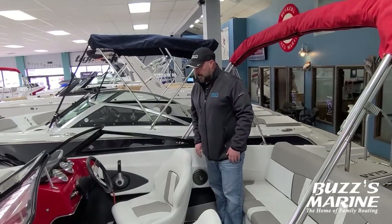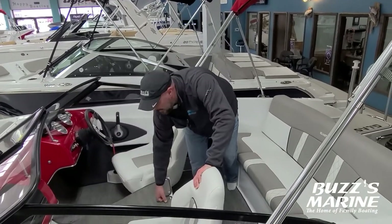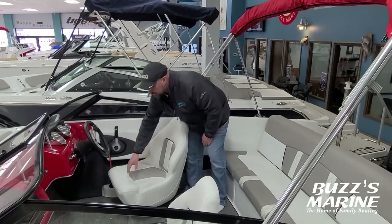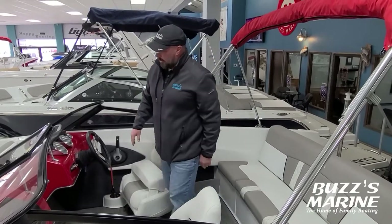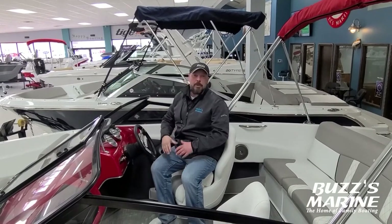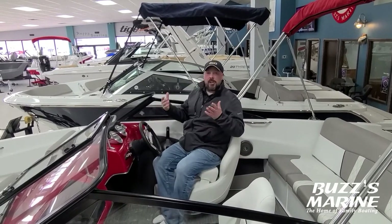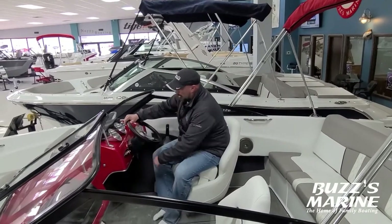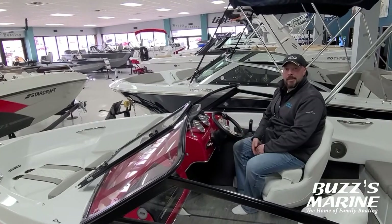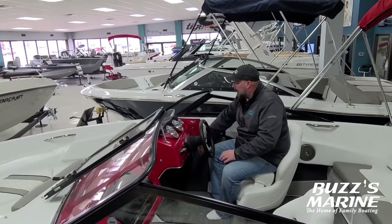We've got a big ski locker, which is a nice feature if you're going to take water skis along. You've got captain seats for the captain and the passenger, and you're going to have built-in flip-up bolsters. The bolsters are really nice because they get you up a little higher over that windshield, allowing you to see over the people sitting in the bow — everybody used to sit on their legs to get higher, but now you don't have to. You also have a back rest so it's very comfortable. Your steering wheel is tilt, which kind of seems strange but a lot of boats don't have a tilt steering wheel — you can lift it up for leg space or fold it down to get the position you want.